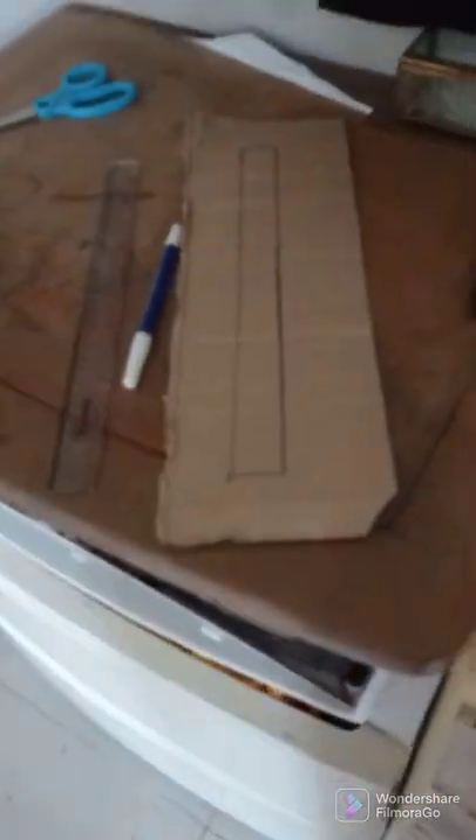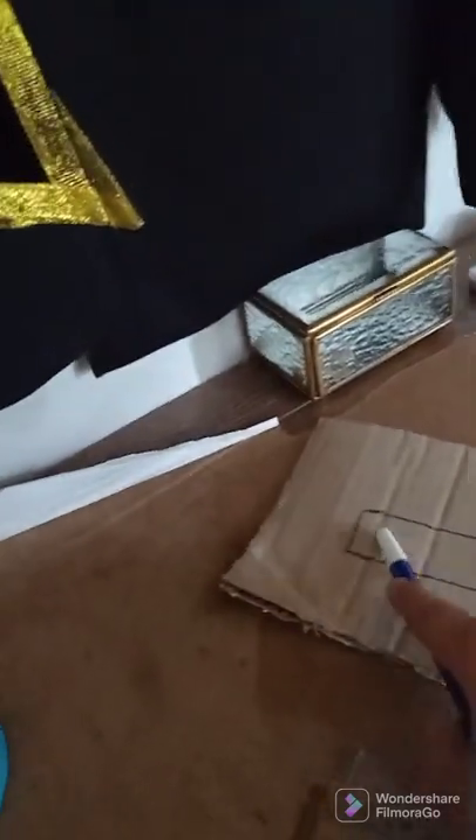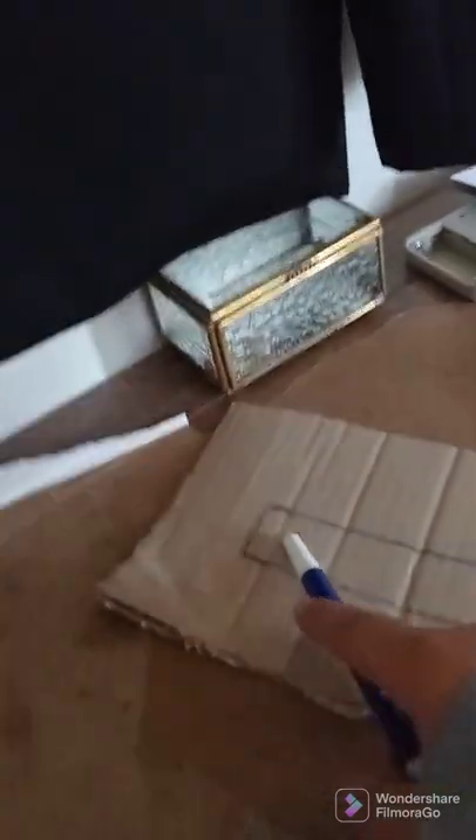We're gonna be moving to the steps very soon. So first what you want to do is you want to trace your ruler. Here, as you can see, I already traced my ruler. And then now what you're gonna do is you want to draw a notch here, because it needs to be like a specific shape — there's gonna be a thing there.